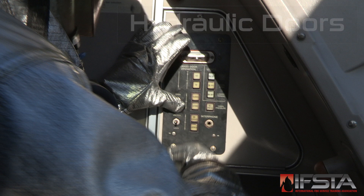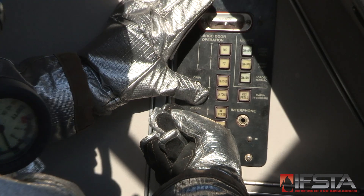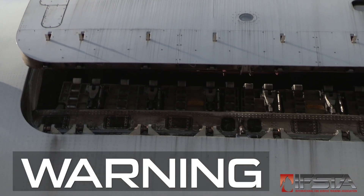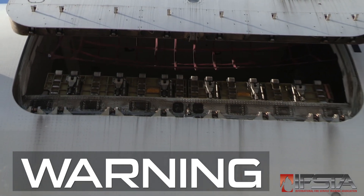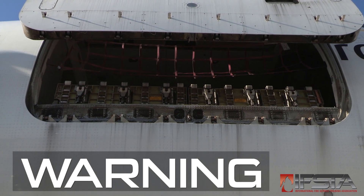Approach the door. Locate the hydraulic control mechanism. Operate the mechanism. The door will open with considerable force. If not prepared, the door could hit the firefighter, or knock the firefighter off the wing or platform, causing serious injury or death.